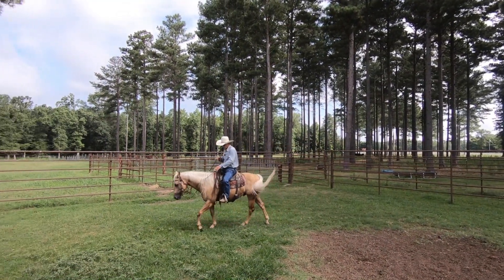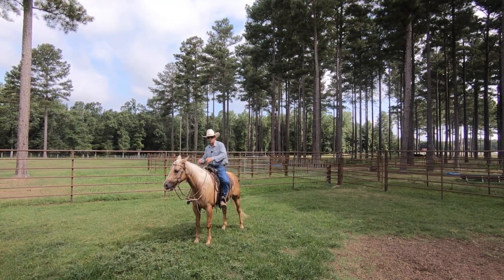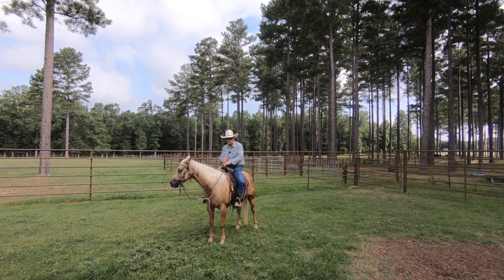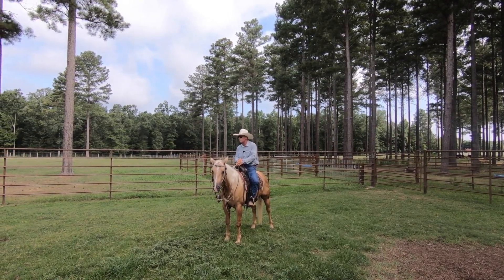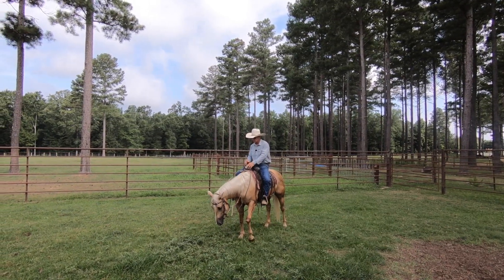A horse that grazes while they're working, or that's interested in grazing while there's a rider on their back, is a dangerous horse, believe it or not. It's just an undesirable behavior — I'm not going to tolerate it. They can eat all day long; I only ride them for a short time during the day. And none of my horses are starving to death — they're all fed pretty well.